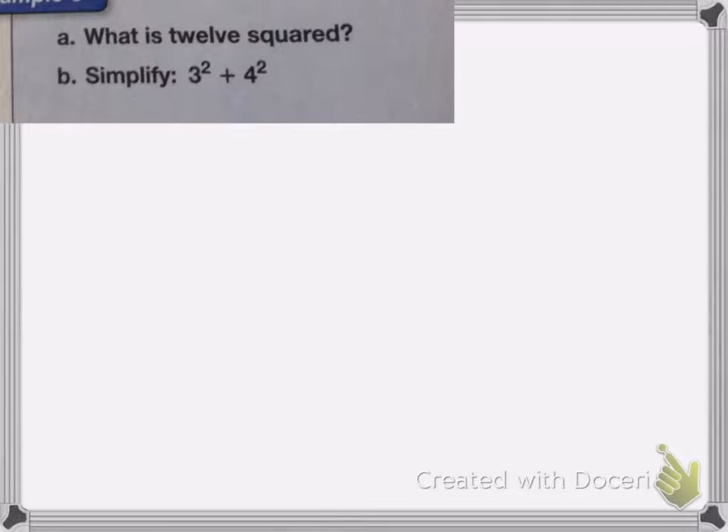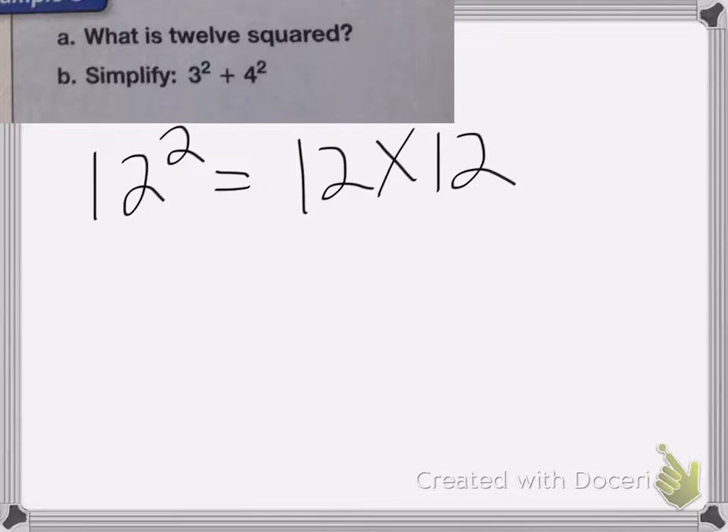On this next problem we're going to work with squares. When you square a number, that means you multiply the number by itself. So for part a, what is 12 squared? 12 squared is 12 times 12, which equals 144.